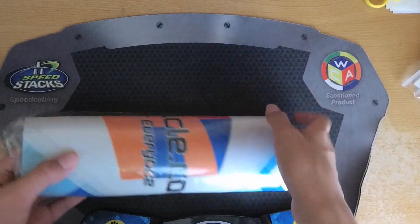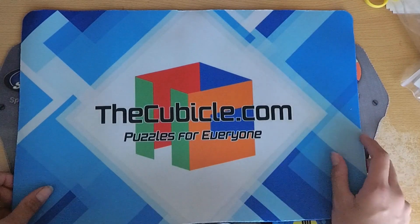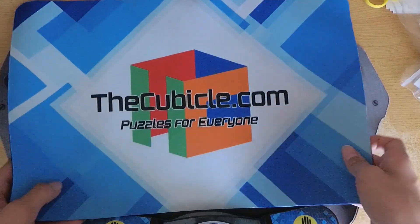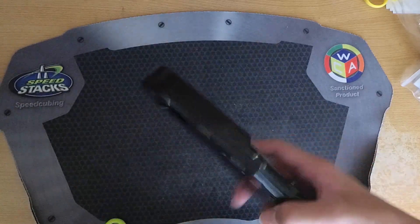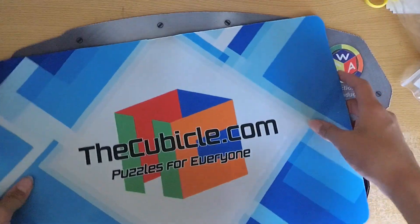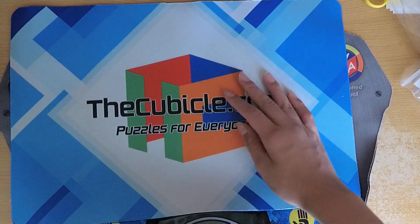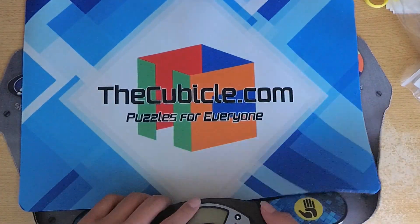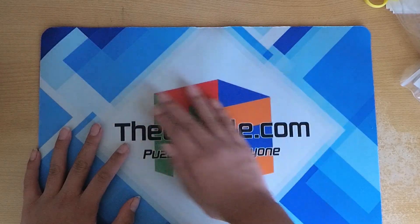So this is a Cubicle V-format mat, I think it's called, and it's in blue. I wanted to get this for two reasons: one, I think if I'm doing videos — walkthrough solves or unboxings like this — having a mat like this will look a little bit better than this bland speed-solving mat. And also I thought this might even double as a mouse pad. I'm not sure exactly how that will go, but I'm going to try it out. I'm going to replace the mat here quickly — yes, this is looking really, really smooth and clean.